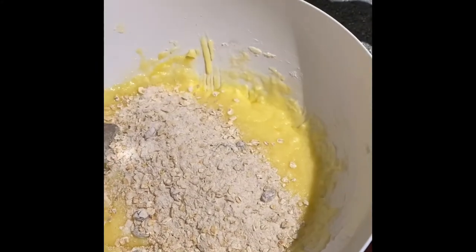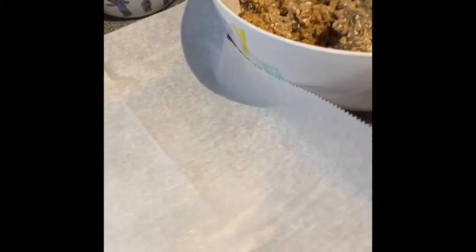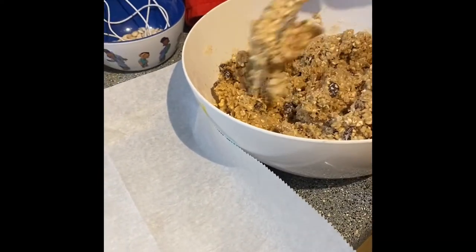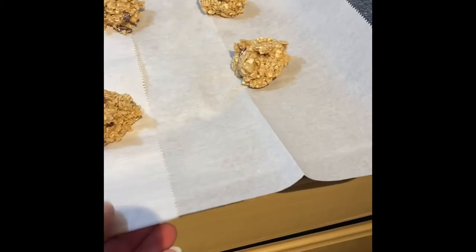Now we are slowly adding some of our dry mixture to our wet mixture and we're going to mix it in a little bit at a time. It's mixed together really well. We're going to put it on these parchment paper lined cookie sheets in teaspoon sized balls. Now that our cookie dough is on our cookie sheets,